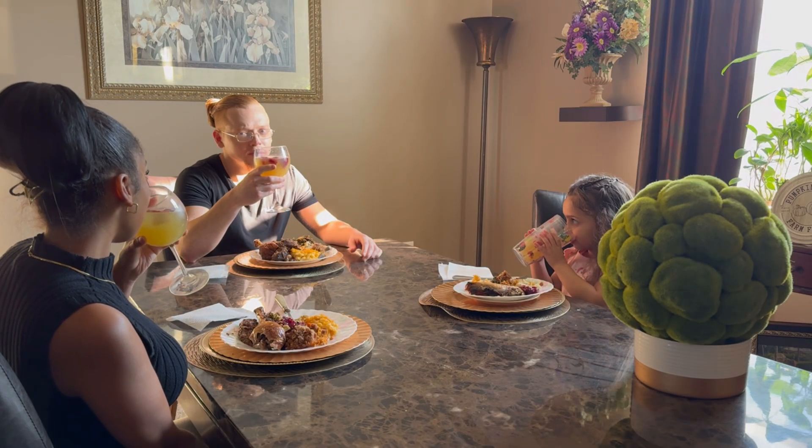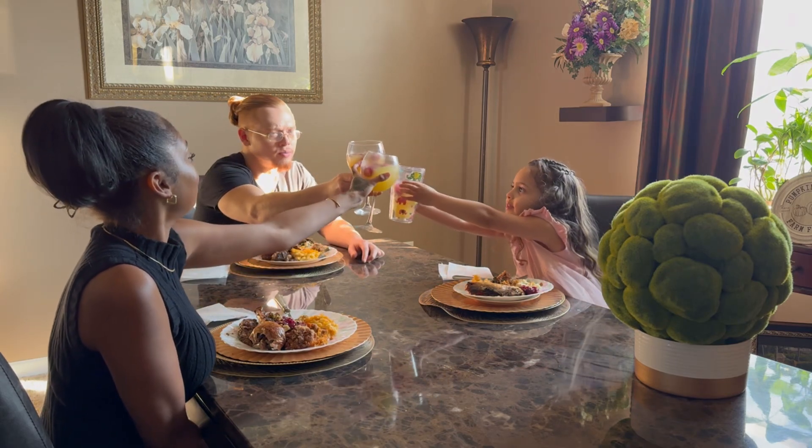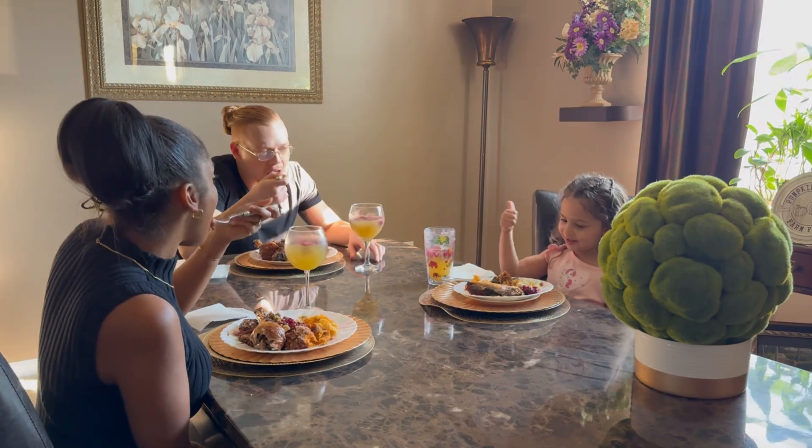It's delightful. Cheers! This is so good.